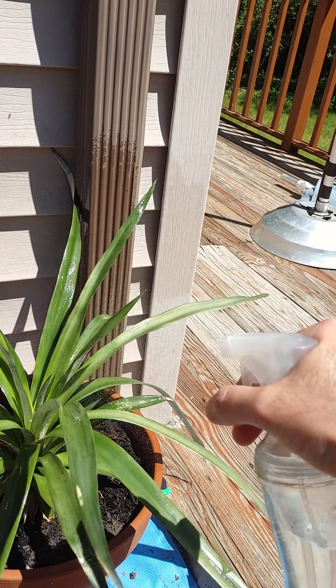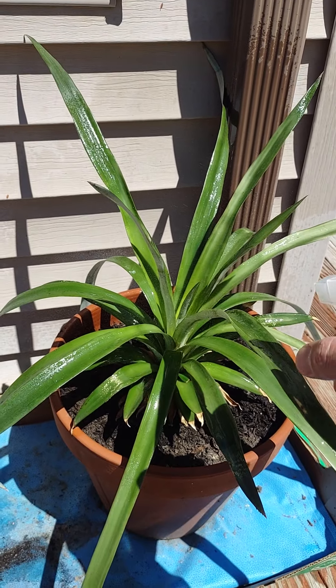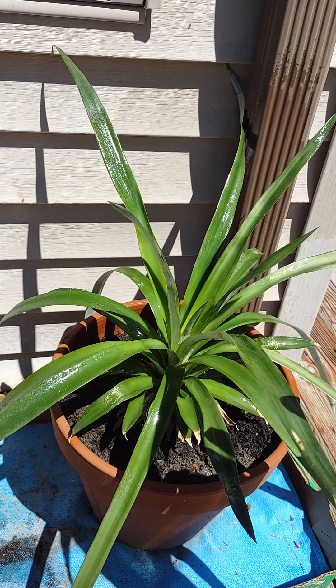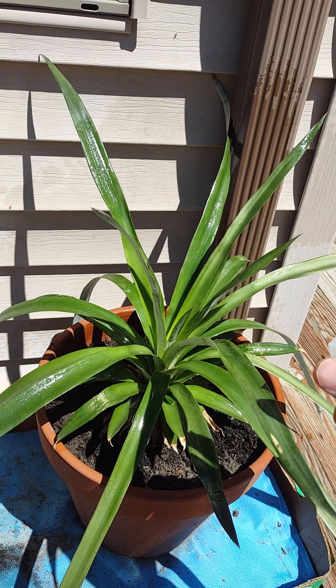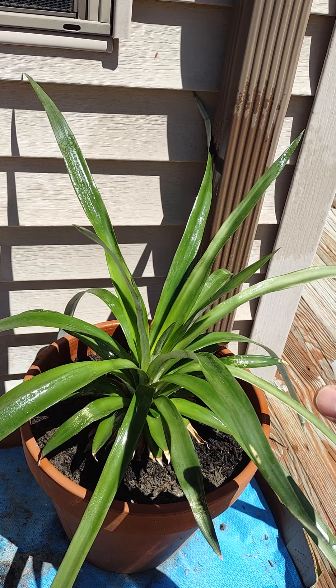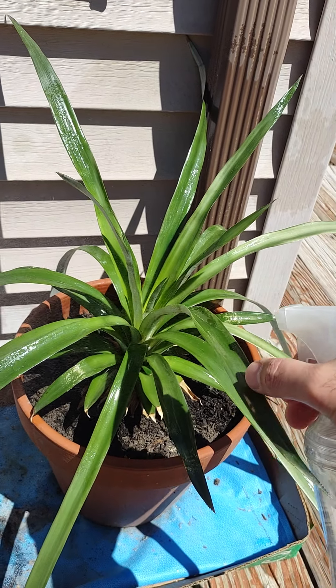I'm expecting it to give some other shoots beside it. I don't know if this can happen this year or the year after. A month ago I moved it from a small pot — it was in a small pot like this small one — and I moved it to a big one. So excited!